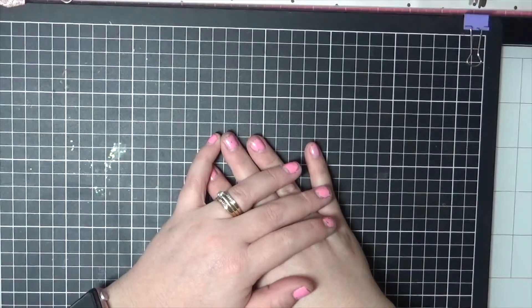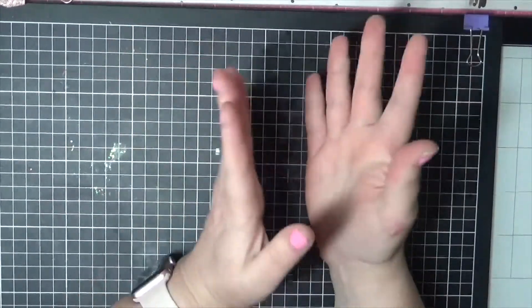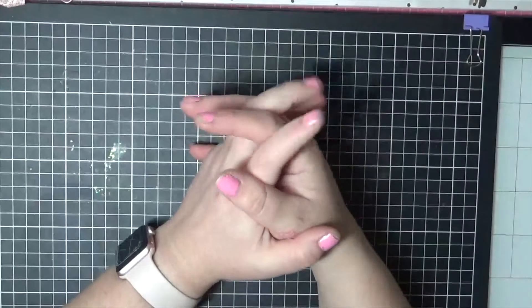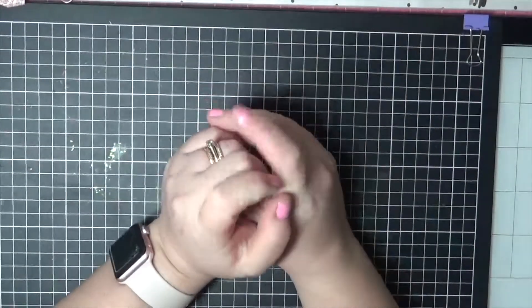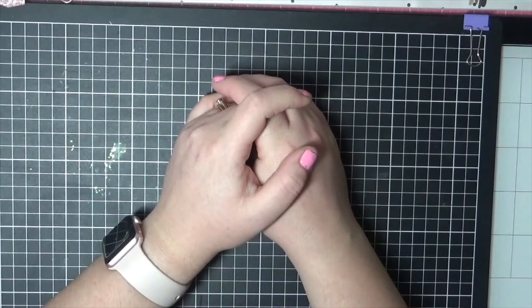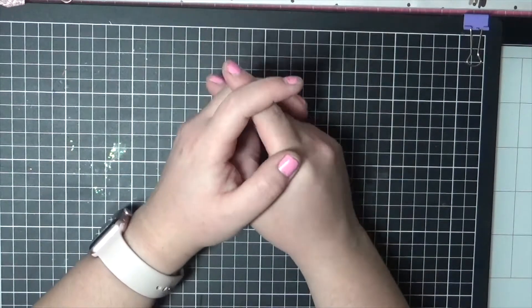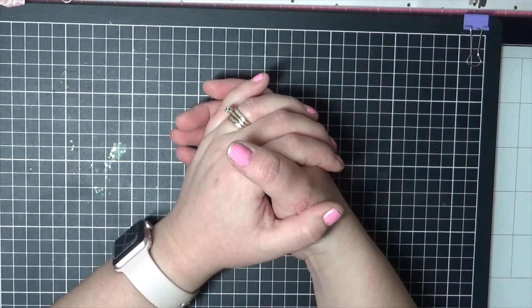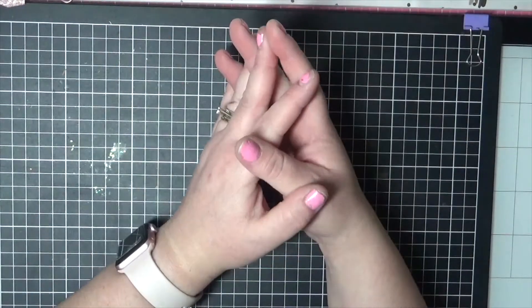Hi everyone, it's Danny here from Angel Handmade Papercraft. Today I thought we might do a live coloring. I'm going to be talking as I go — it is going to be a very long video, so I do apologize. I wanted to let you guys know what's been going on and why I haven't been posting very much. I'm still having a lot of issues with my ankle at the moment, still trying to get all of the pain under control.